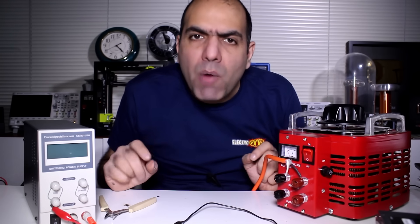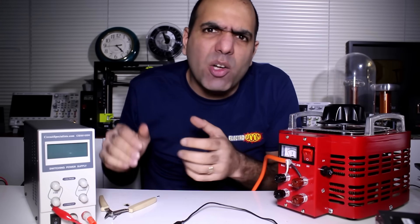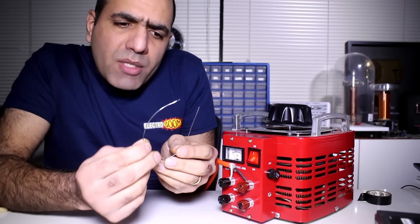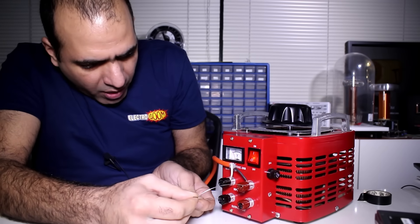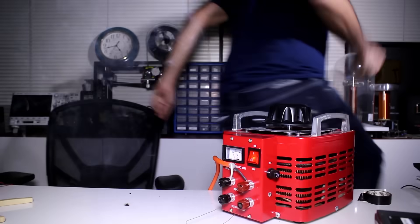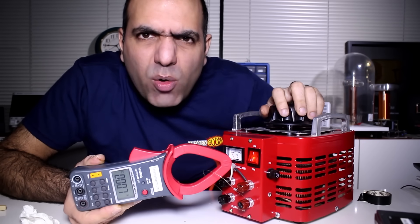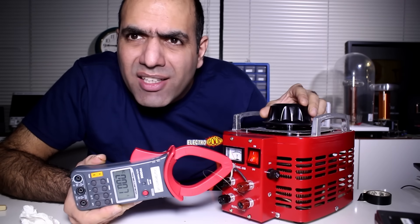Now let's step up the game. I want to be able to measure up to 100A, but my supply here can't output more than 10A, so I'm gonna use my auto transformer that can output some high AC currents. I have a piece of 22 gauge wire here which I'll measure the voltage across. If I connect it to the output of my auto transformer — and burn my fingers again. The piece of wire simply shorts the AC output. So I start at 0V and slowly raise the voltage while I'm measuring the current with my clamp meter.